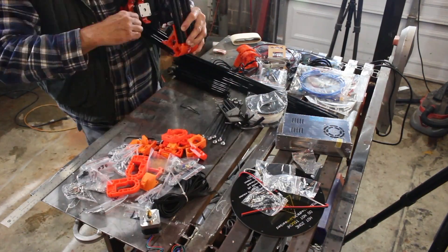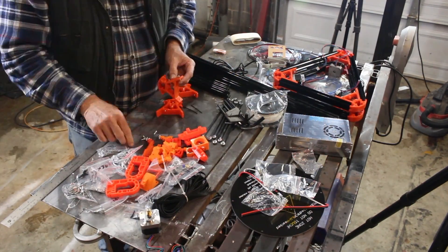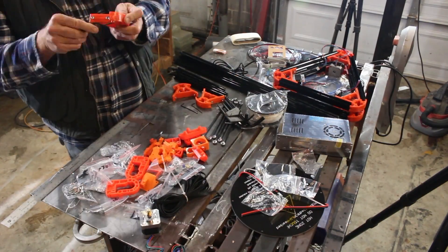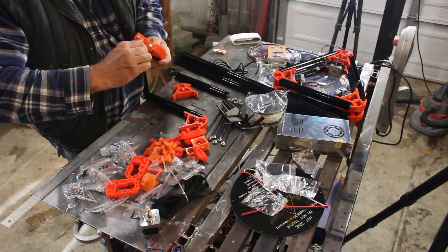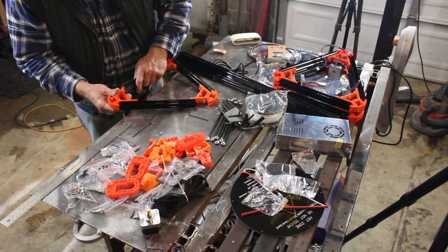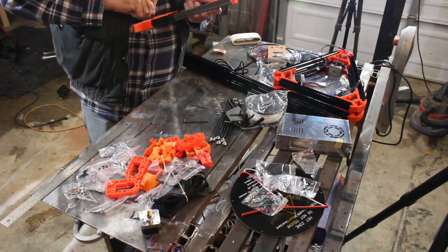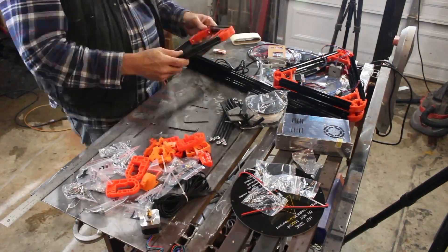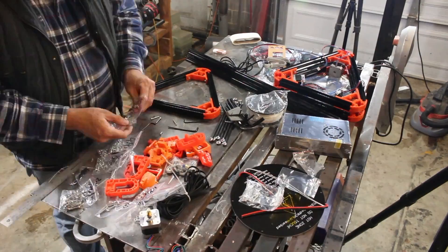With a Delta style printer, everything comes in threes, and that means you have to do everything three times. If you've ever tried putting a triangle together with rigid corners, that's a unique experience — you have to slide them all together at once. It's not insurmountable and I was able to get it done. Here you can see the base with its three drive motors, and I'm installing the top frame where the idler gears and limit switches will reside.